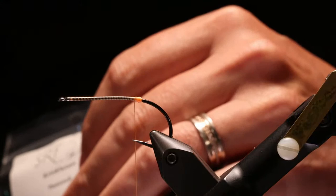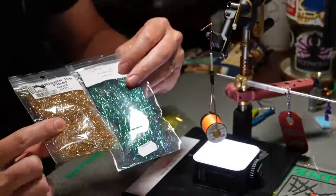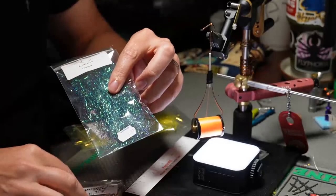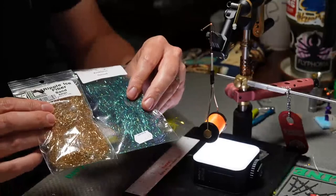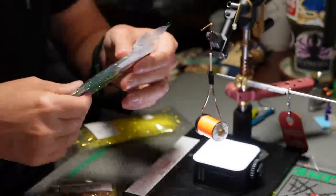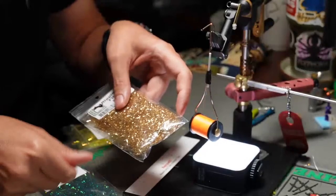The similarities are strong, but the main difference — and this is why I really like the Crinkles On — is that the fibers are for the most part lined up straight, so they're a lot easier to grab and pull out. The ripple ice fibers are kind of crammed down in there more — more like dubbing. But they are two very similar materials.